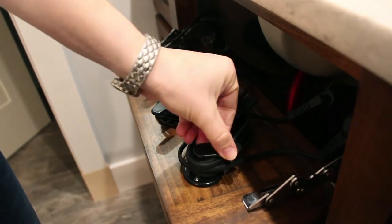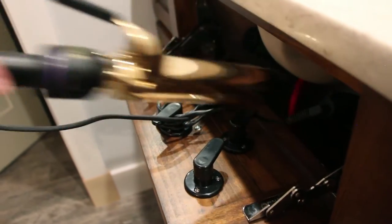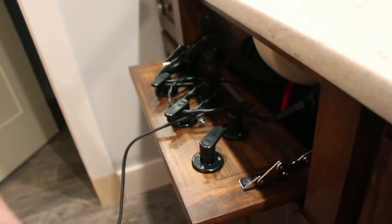This design will hold a curling iron, straightener, blow dryer, and hairbrush. It allows you to put the tools in hot and let them safely cool down inside the cabinet.